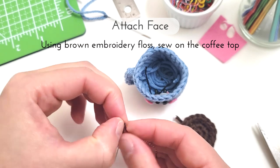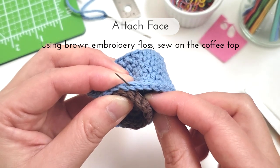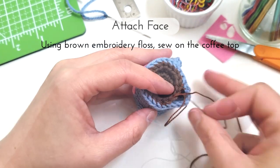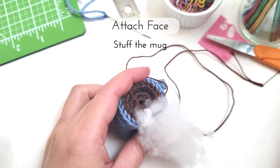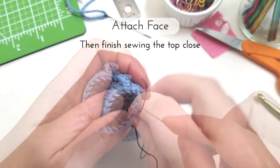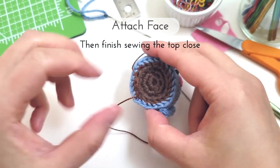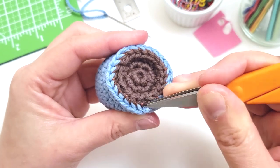Attaching on the coffee mug top, I'm just going to use some brown embroidery floss and a needle and I'm just going to whip stitch it on, kind of using the inner and outer loops of the mug and the coffee top. Once you stitch almost all the way around and there's a little opening left, you can stuff the coffee mug and then finish stitching all the way around. After you finish sewing the mug, I just trim off the ends and use my scissors to tuck them back into the top of the mug. And there you have a mini coffee mug.